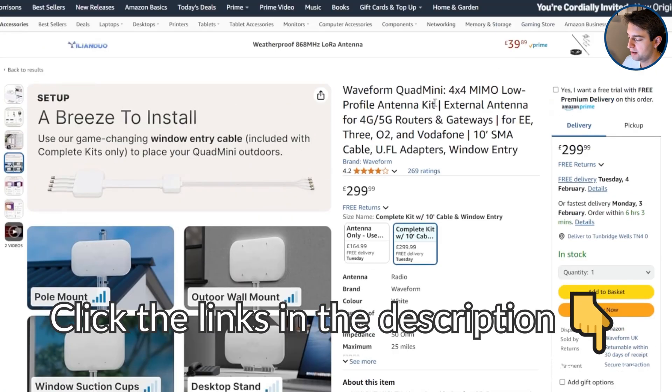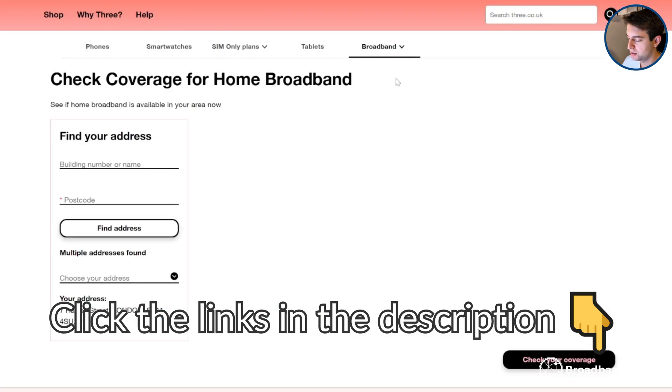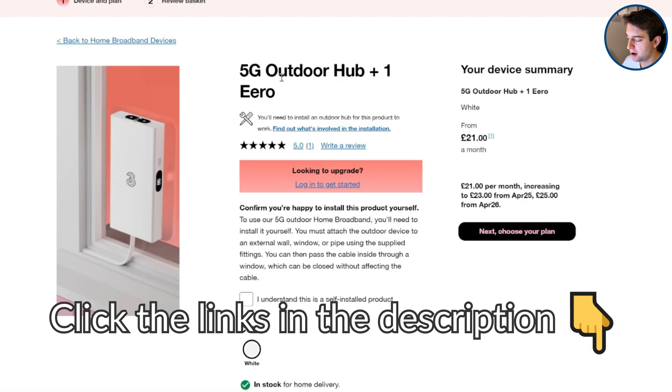Click the link in the description to the Waveform Quad Mini Kit on Amazon to see what it costs at the moment. Also click the other link in the description to Three Home Broadband, our video sponsor, and put in your postcode on their coverage checker to see if you can get their 5G outdoor hub, which includes an antenna, a router, and an unlimited data SIM for just £21 a month at the moment.